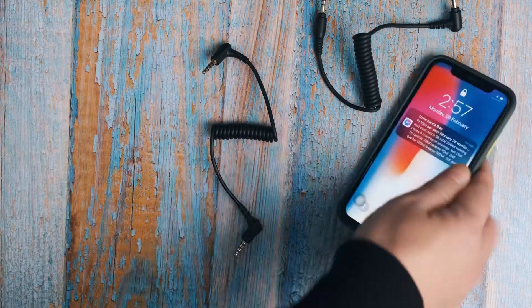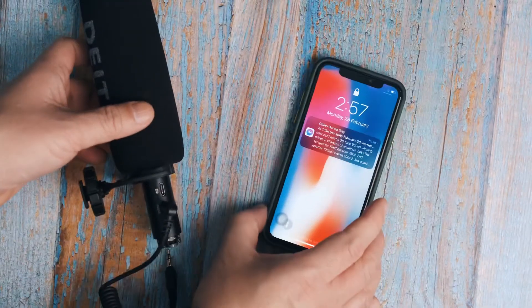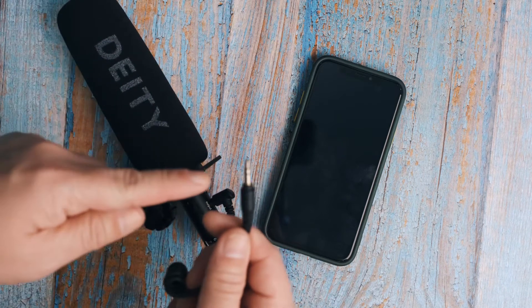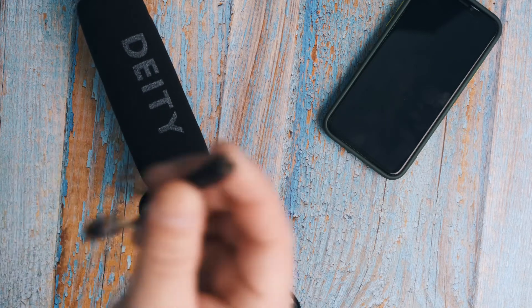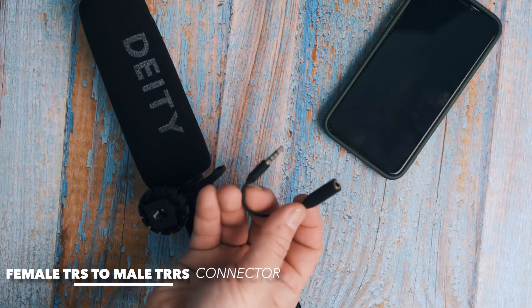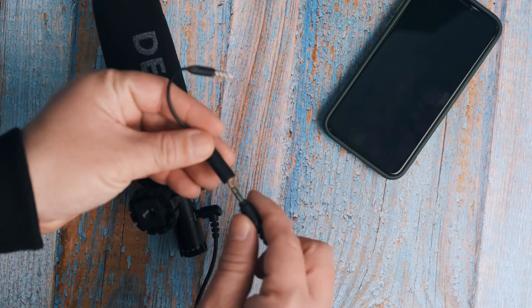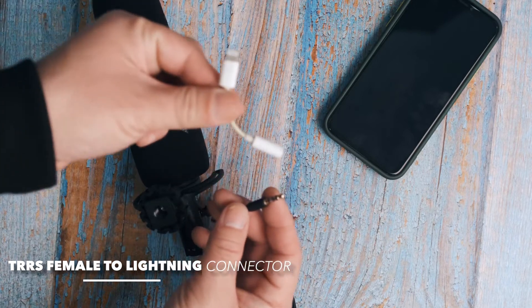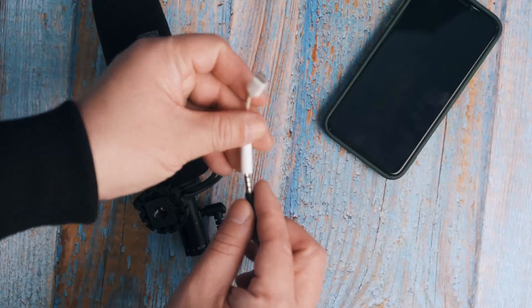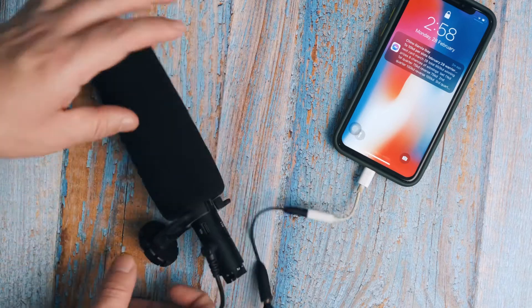This is the shotgun microphone and it uses a TRS connector. To connect TRS to an iPhone with a Lightning port, we need a TRS female to TRRS adapter, and then a TRRS to Lightning connector. With these two adapters, you can already use your shotgun microphone or any wireless TRS microphone with your mobile device.